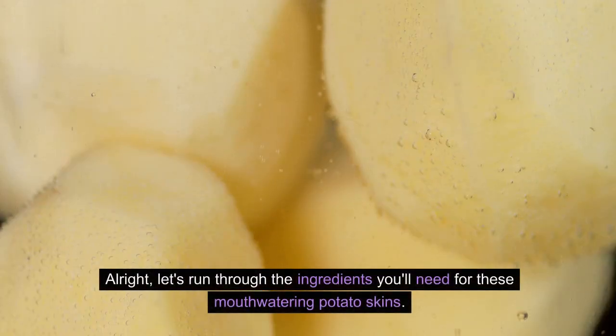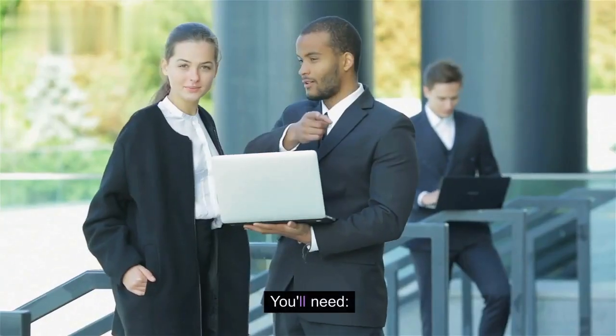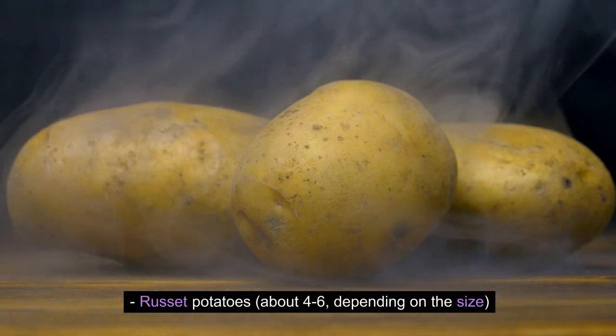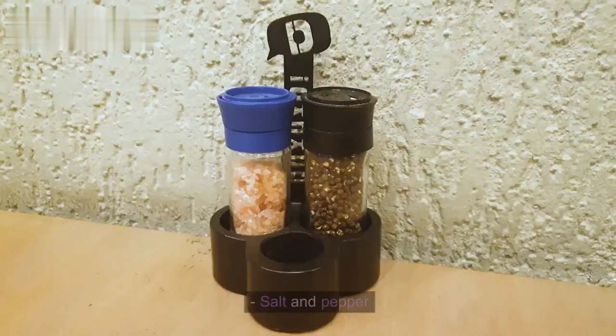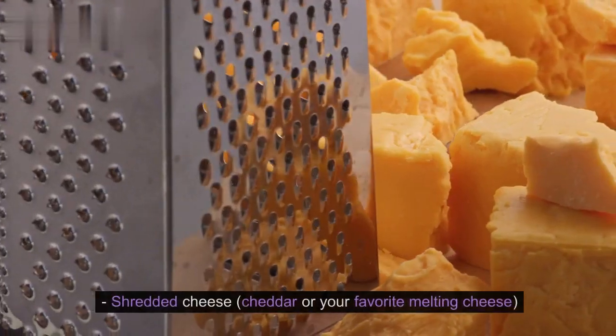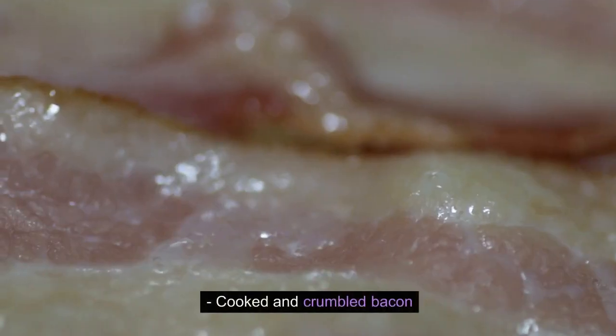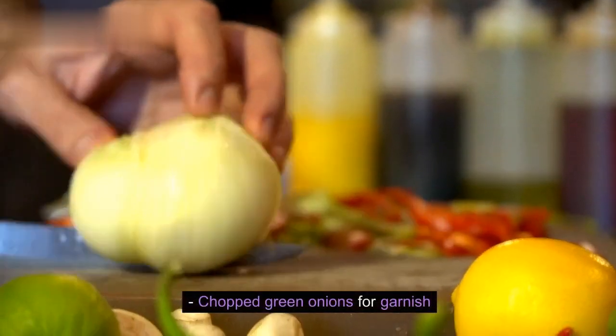Let's run through the ingredients you'll need for these mouthwatering potato skins. You'll need russet potatoes, about 4–6, depending on the size. Olive oil. Salt and pepper. Shredded cheese — cheddar or your favorite melting cheese. Cooked and crumbled bacon. Sour cream. And chopped green onions for garnish.